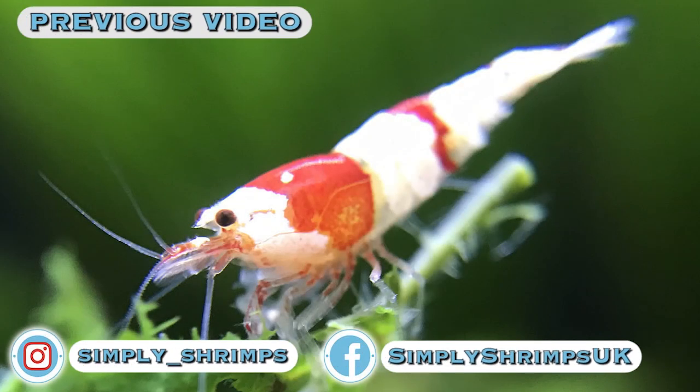It's all about shrimps, simply shrimps. Let's keep things shrimple with Simply Shrimps!